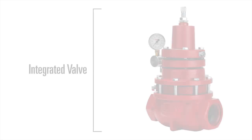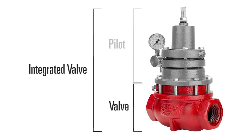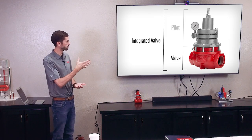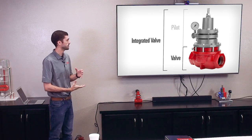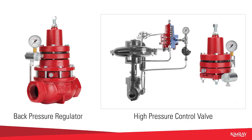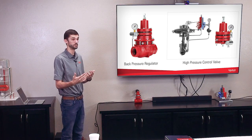All of our Section A regulators are integrated valves, and what that means is that the pilot and the valve body are one piece. As you can see from this picture here, the spring and that upper portion of the valve is connected to the body, which is different from some of our control valves where the control valves stand alone from the pilot. A control valve by itself won't do anything until it's told what to do by a pilot. You don't have to add pieces onto the valve to get it to work.